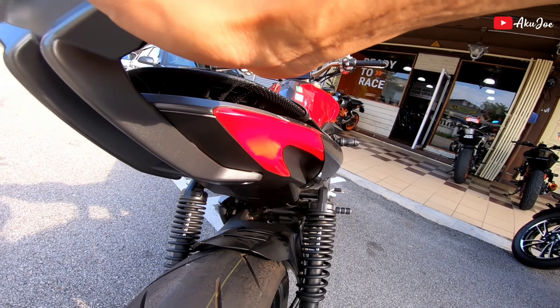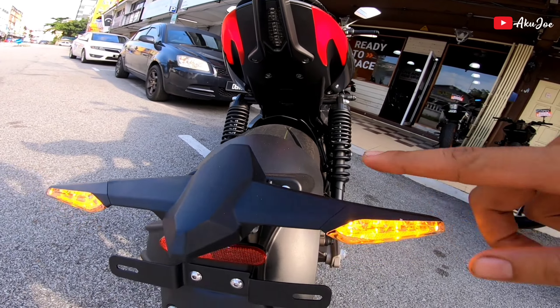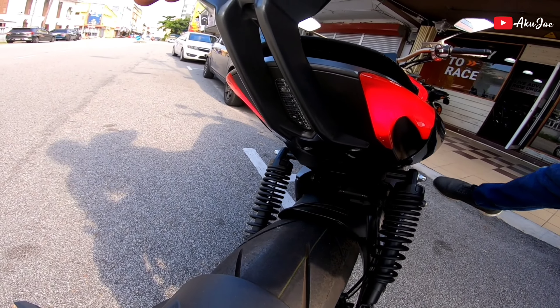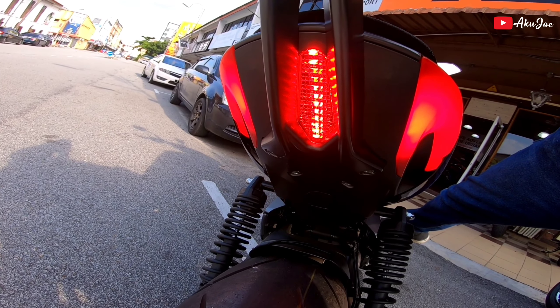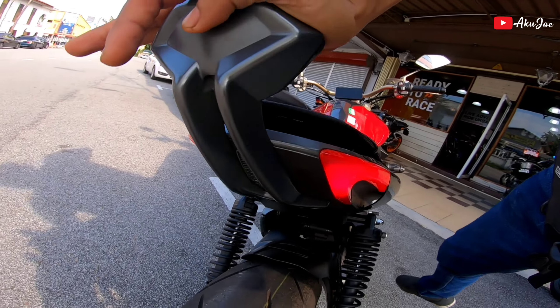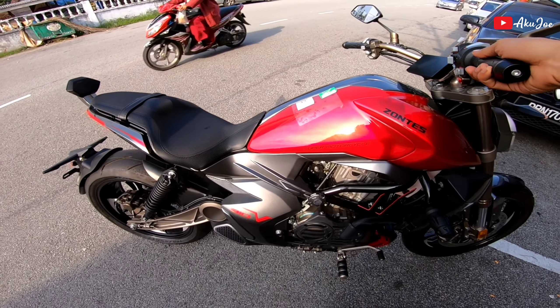Belakang dia lampu dekat sini. Ini adalah lampu brake, signal ok. Kita tekan brake sekali - nampak, nampak! Cilal tu! Mantap gang!